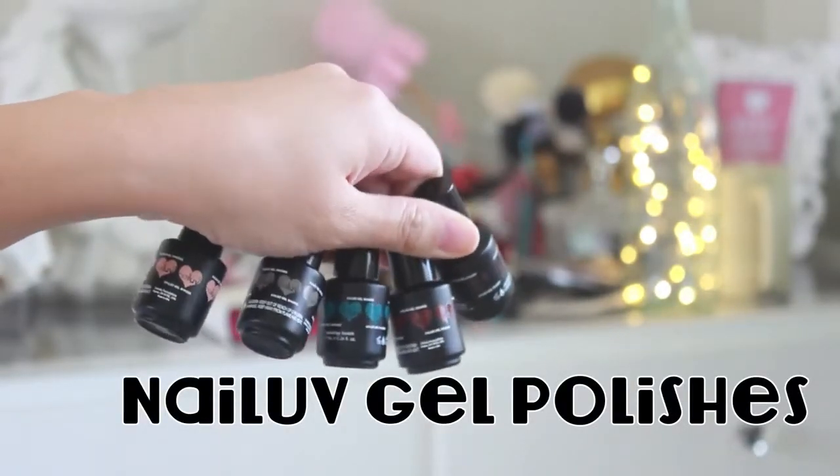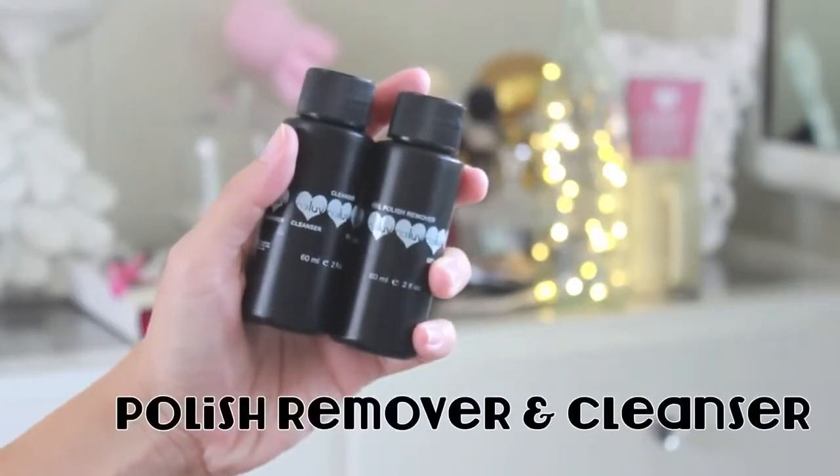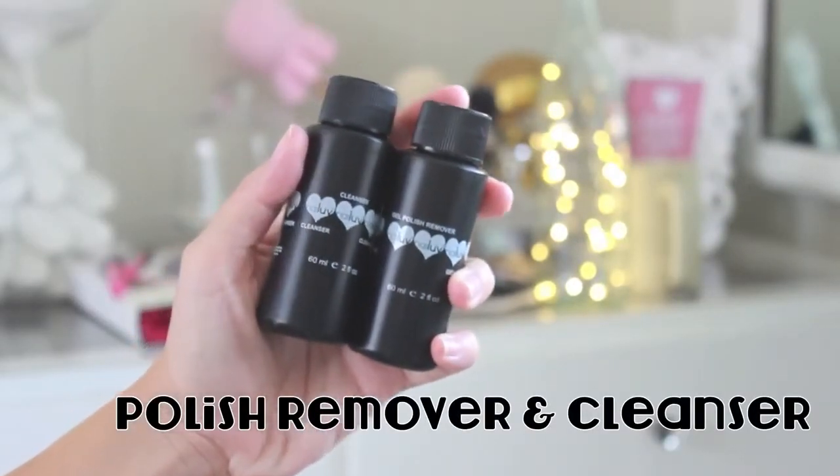5 Nail Love gel polishes, a polish remover and cleanser, and nail base top coat and bonder.